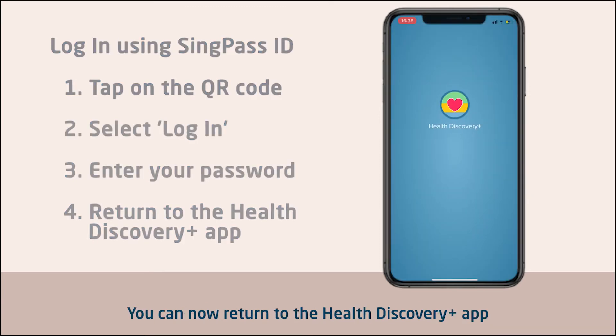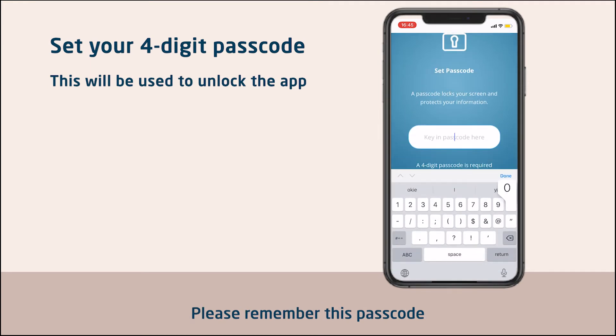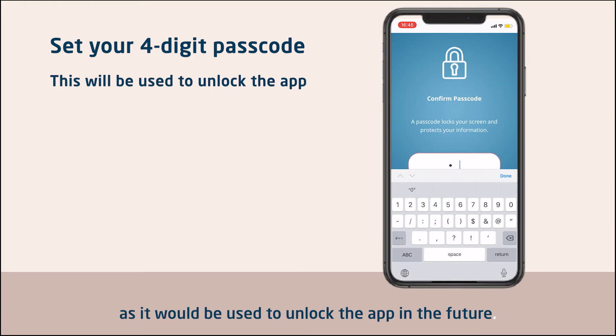You can now return to the Health Discovery Plus app and set the 4-digit passcode. Please remember this passcode as it would be used to unlock the app in the future.